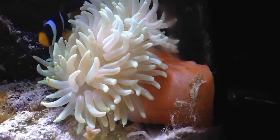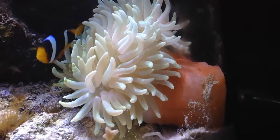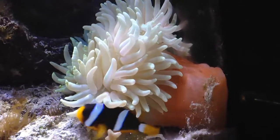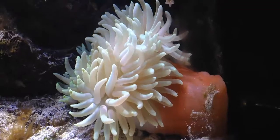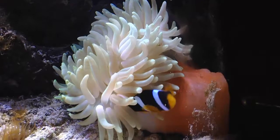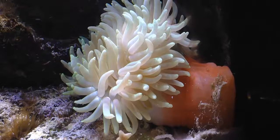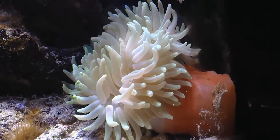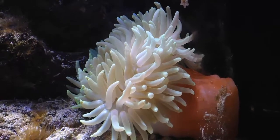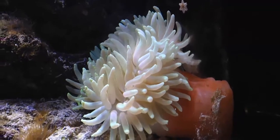You can also see here the reason why some people call it red base anemone — most long tentacle anemones actually have a red foot. But this one I have right here is one of the more rare ones that actually has green tentacles and a red foot, which is a pretty rare combination. The most common long tentacle anemone is probably the normal brownish tan color.